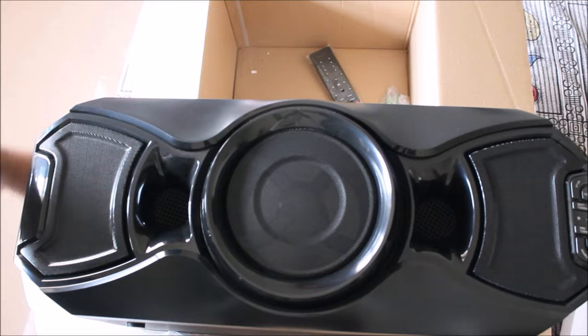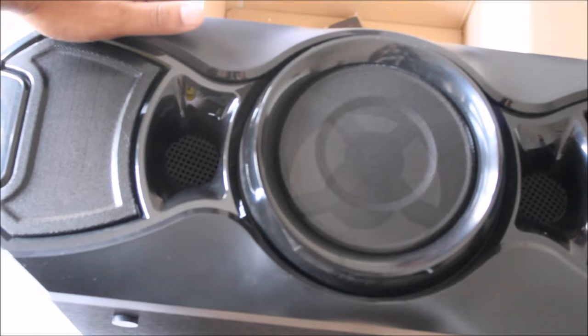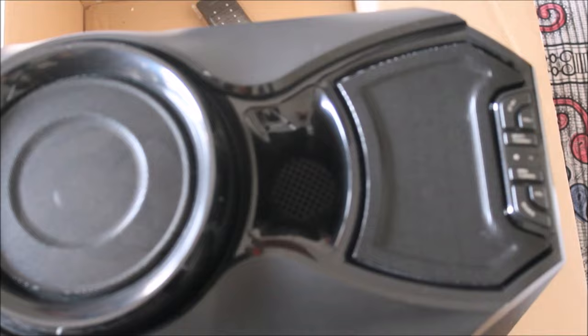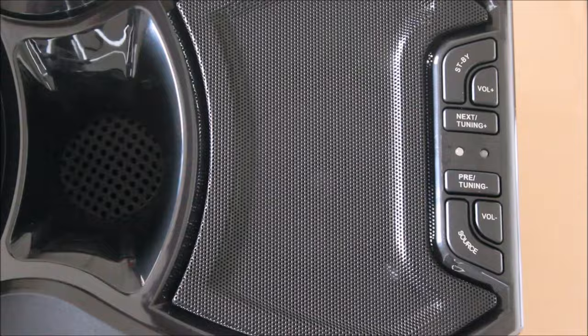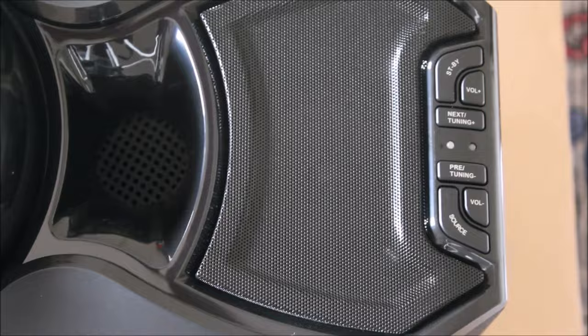The looks of the speaker truly remind me of love at first sight. The build is pretty sturdy and the wooden body adds to that sturdiness. The front panels are made of plastic and look pretty premium. It has the standby button, bass tuning, and source selector button on the side.